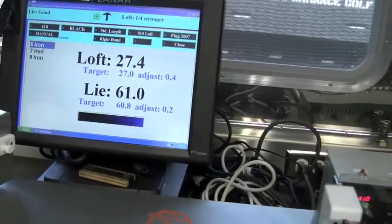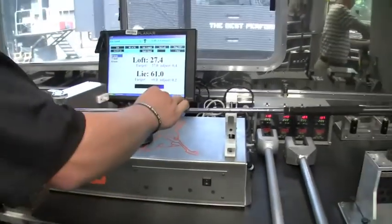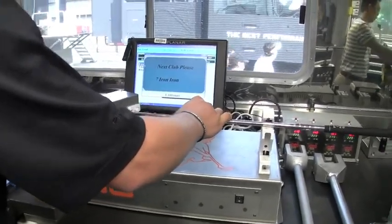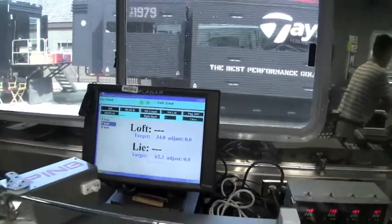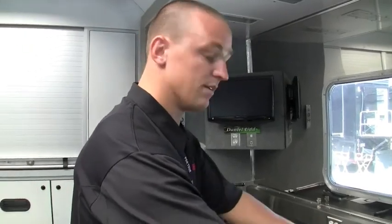I'm going to touch it just a little bit flatter. And there you go — 5-iron. The system lets us know when it's appropriate to move to the next club. That 5-iron is complete, and we can move on to the 7-iron.